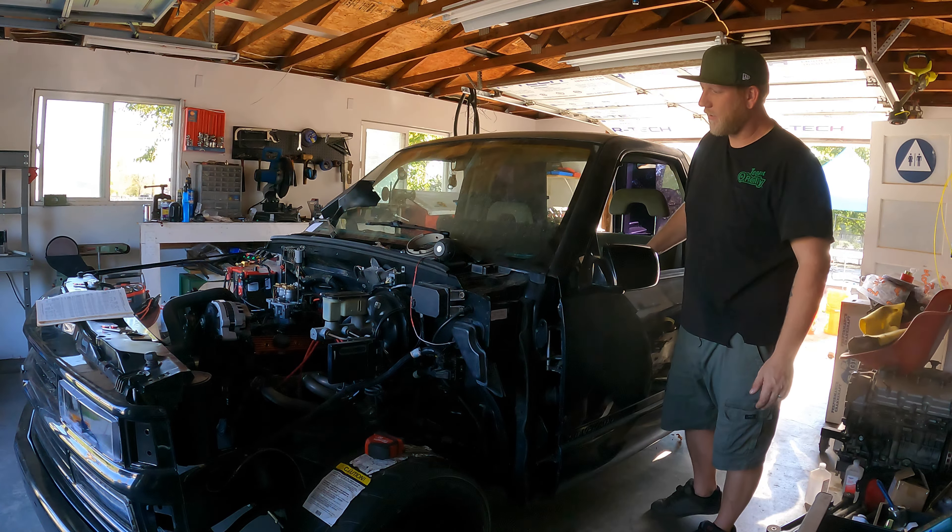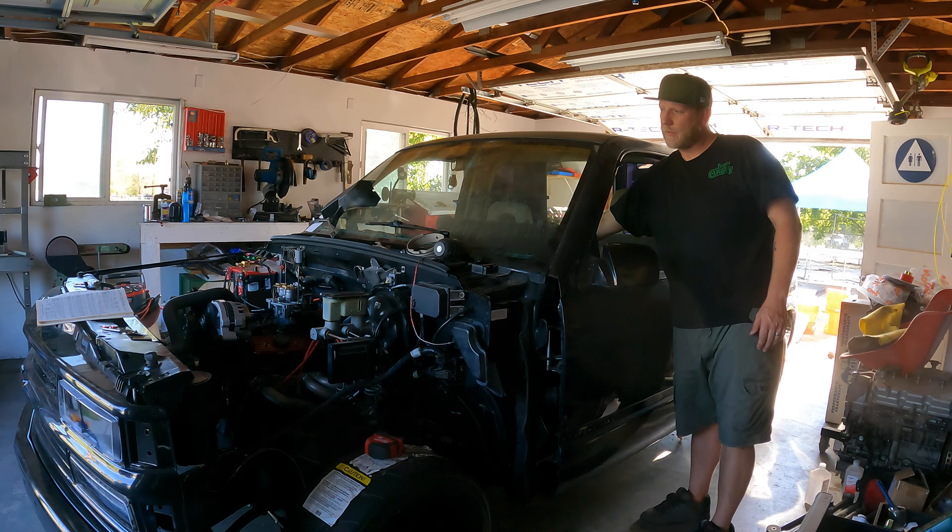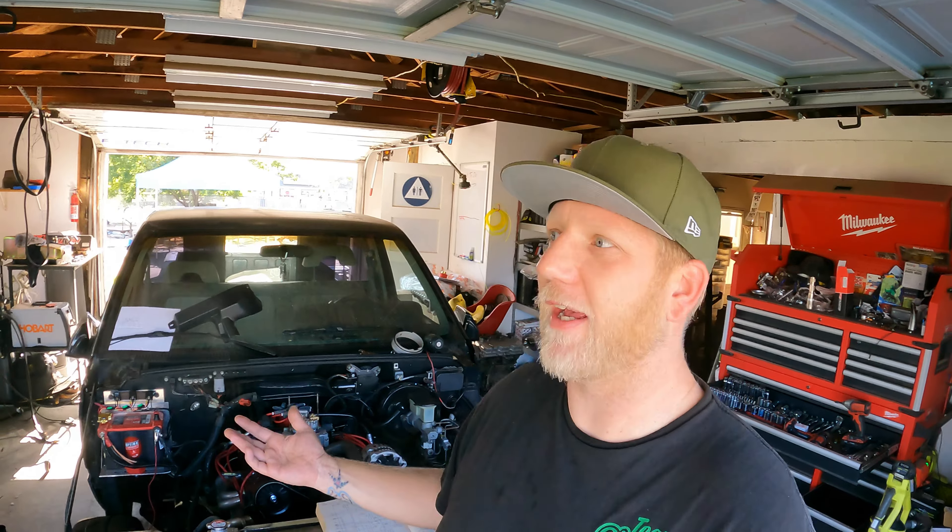Well, there it is. That's super exciting. I thought I was going to have to drop more money on this thing. Would I have found that the night before the Gold Rush Car Show? I probably would have given up. But anyway, that is how you diagnose a no-start — or at least the fuel side of things — on one of these trucks specifically. That's how you diagnose every part of the fuel side of things.